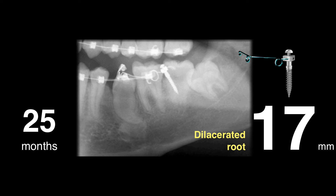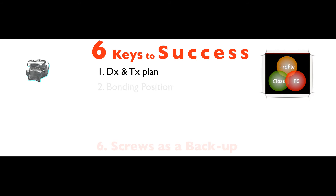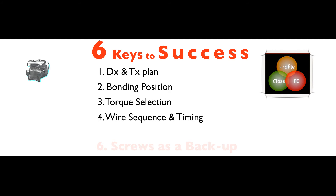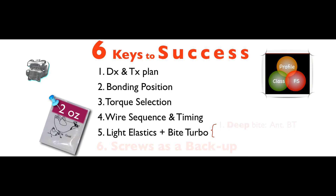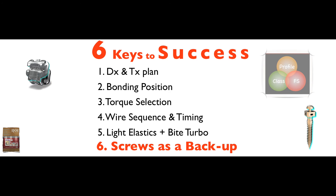So, to conclude today's lecture, there are six keys to succeed. Number one: diagnosis and treatment plan — I'm talking about Dr. John Lee's three rings. Bonding position, torque selection, wire sequence and timing, and light elastics. If you use light elastics, I suggest you use bite turbos for deep bite, anti-bite turbos for open bite, and posterior bite turbos. Finally, I would encourage you to put coil springs in your repertoire, because for complicated cases that brackets alone cannot solve, with this coil it will be easy for you to save several months of frustration.